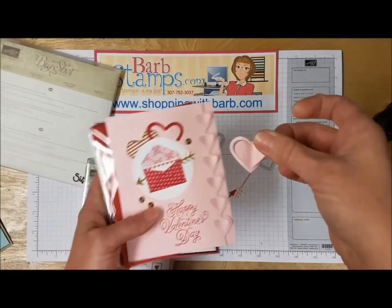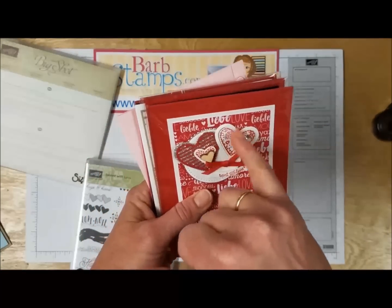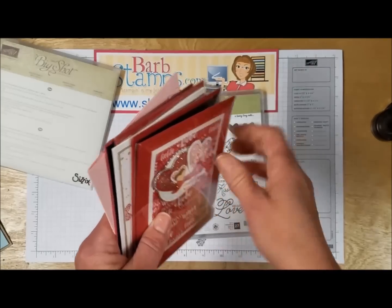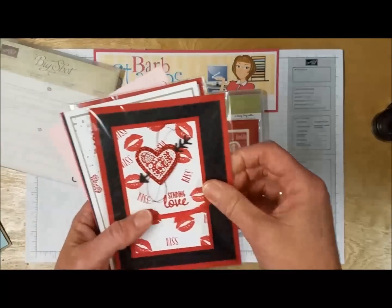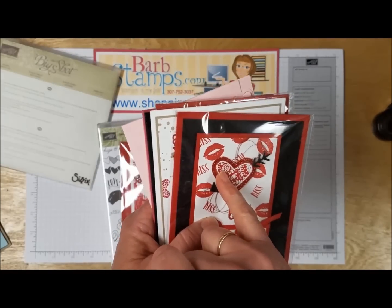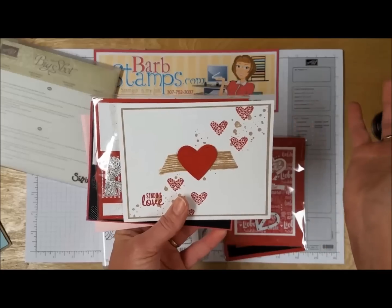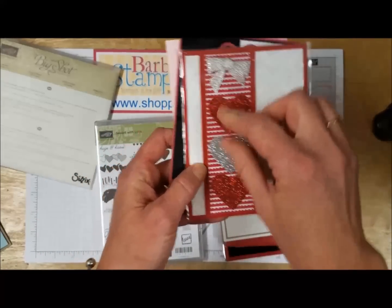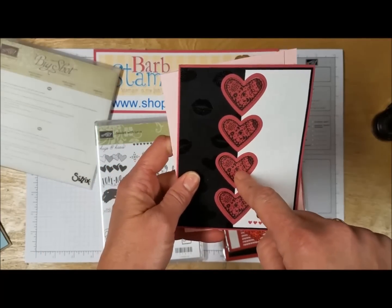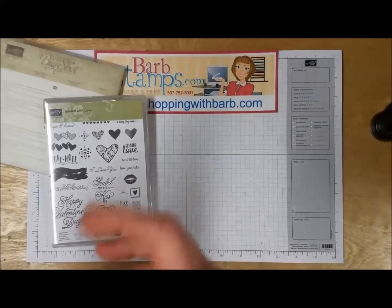Then we have this heart which has some score lines right down the middle, so you can mount that to your card and have some 3D effect going on. On this card I trimmed out the center part so I just had the open heart. This stamp fits right in the center of that, so those coordinate together and you can see it's kind of popped up on the side. The red was die-cut with that heart and then heat-embossed with white embossing powder and Versamark — creating an opposite effect. Very cool.